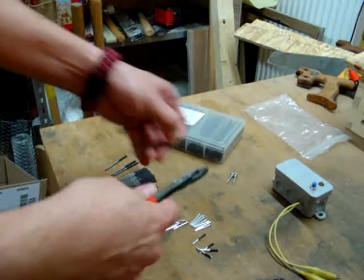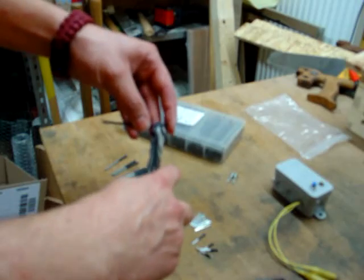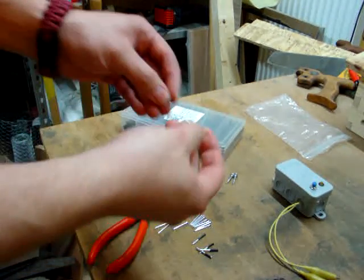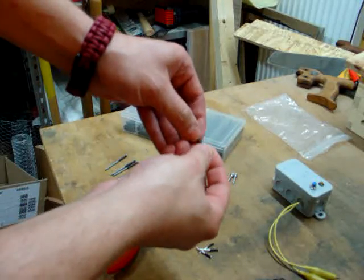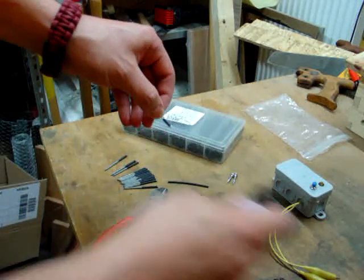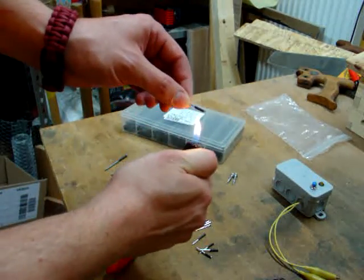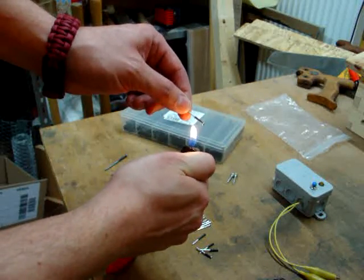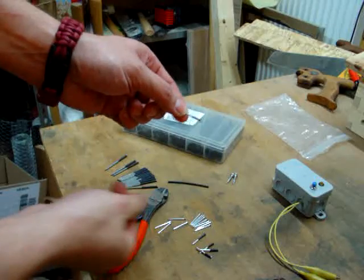To put insulation on the nail, you take a little piece of insulation wrap, put it on the nail like this, heat it up, it will then shrink, and you're good to go.